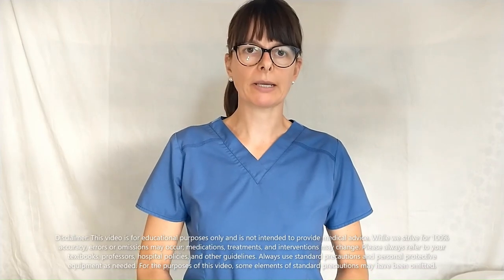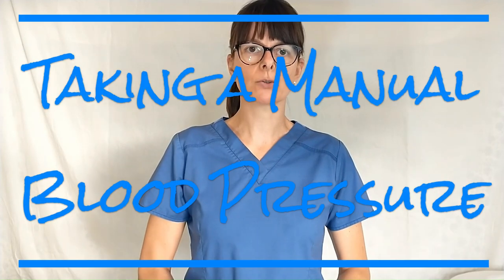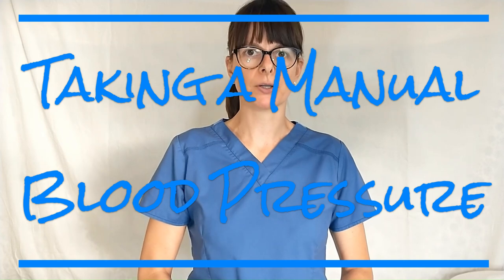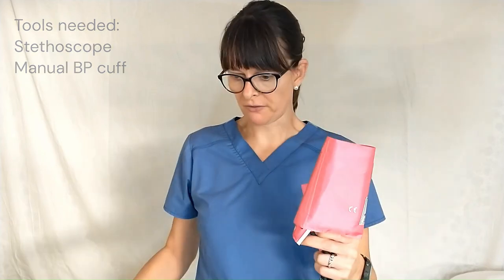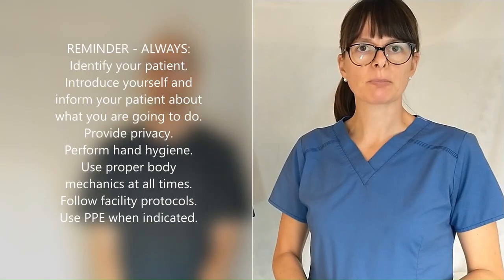Hi and welcome to Nursing School Explained. This video will go over how to take a patient's manual blood pressure. We need some tools for that: a stethoscope and a blood pressure cuff. Now let's take our patient's blood pressure.